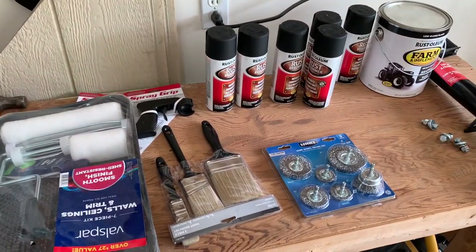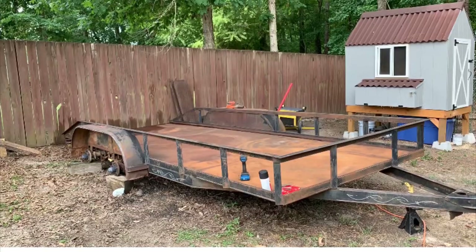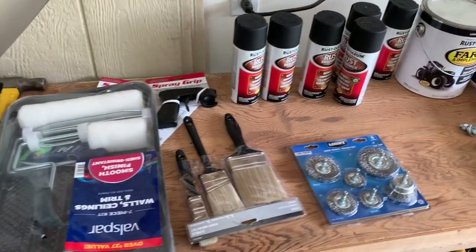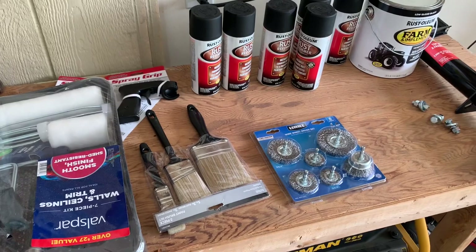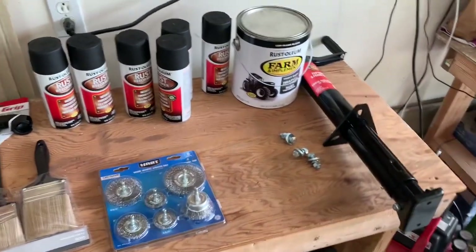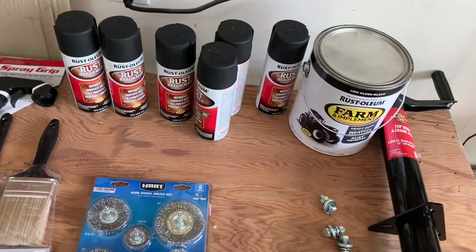In this video, I'm going to be restoring a 16-foot trailer. My dad used this trailer for hauling hay when he had his farm. He's no longer in that business now, so he was nice enough to give me the trailer. It needs a lot of work, but I'll take you guys along for the ride. Got some things I went ahead and bought that I know it needed — it needed an A-frame jack, went ahead and got the hardware for that.